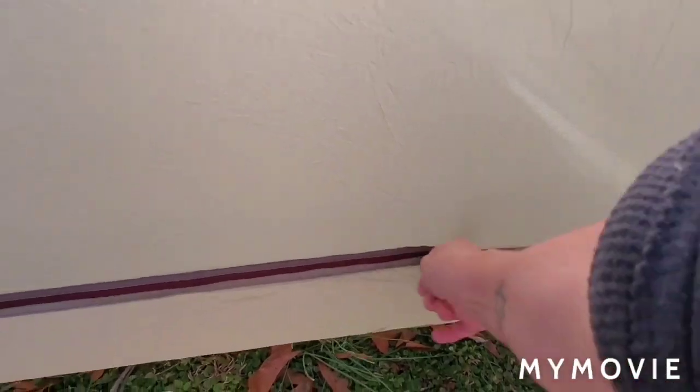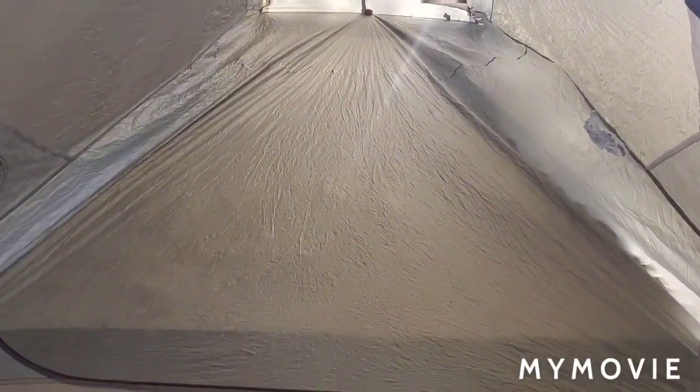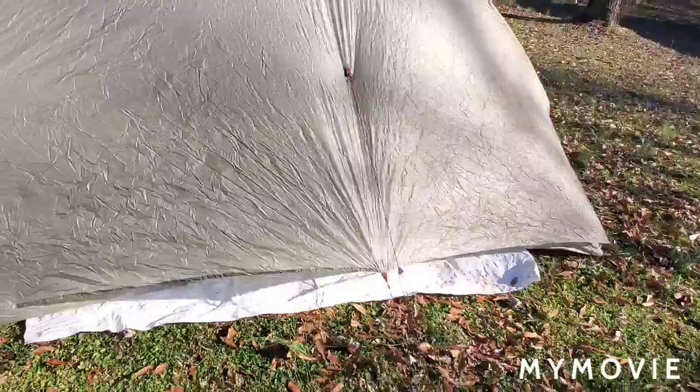This is going to be the inside of the Fly Creek UL2 HV. You see when I pulled out this side how it pockets out a little bit there and gives you a little bit more space. I could tighten this up a little more — it's a little saggy on this side for some reason. It's just a matter of figuring out where you need to pull it out and then just doing it. But those are the two tents that I have.